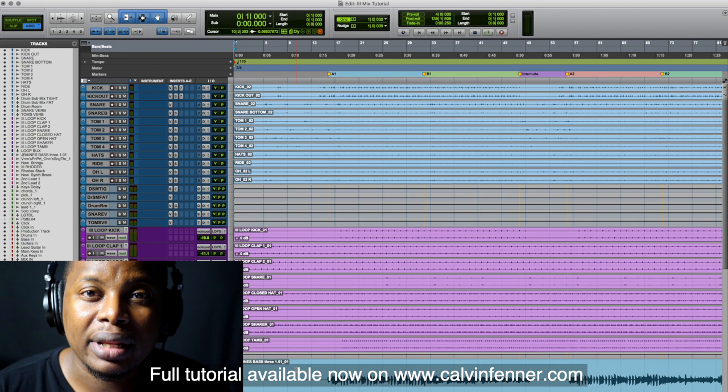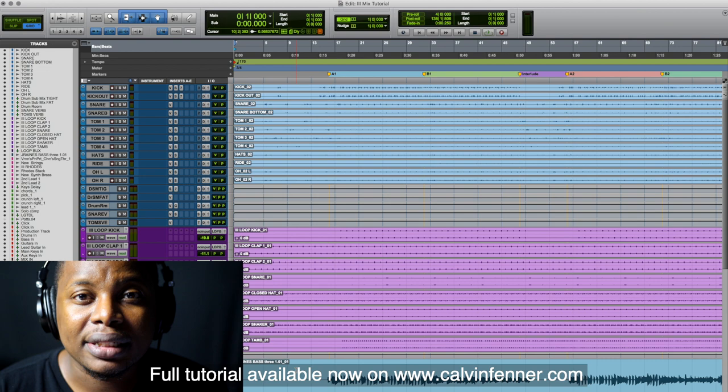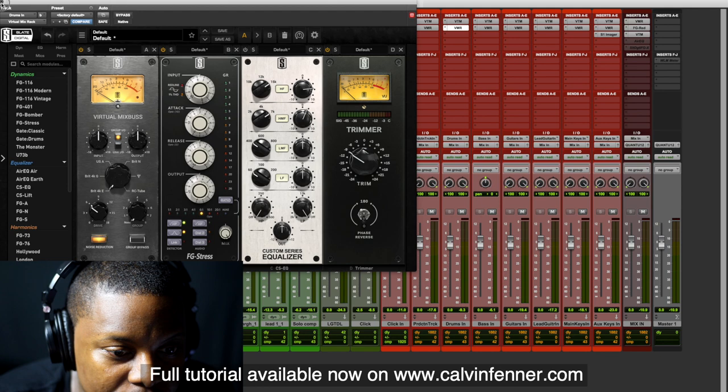Hey guys, so this is going to be a slightly different video — there's not going to be any playing in this video. This is actually a mix tutorial. I'm going to be taking you through my template for mixing and my thought process with mixing the song 3 that I put out.